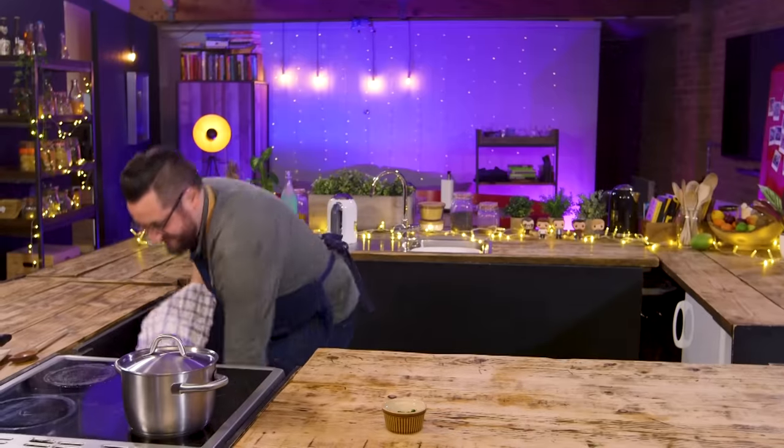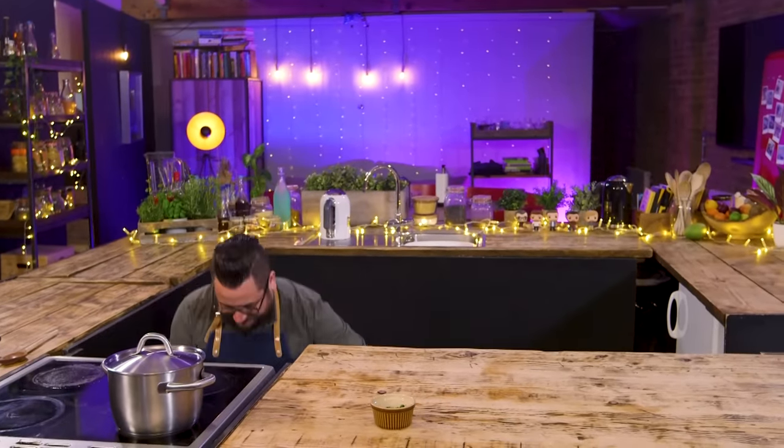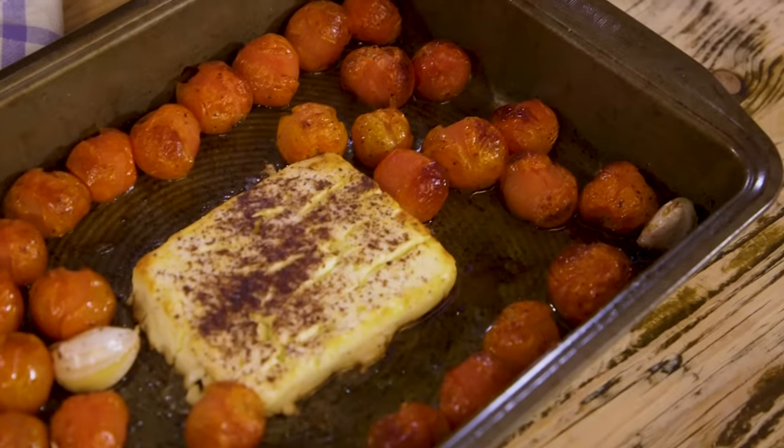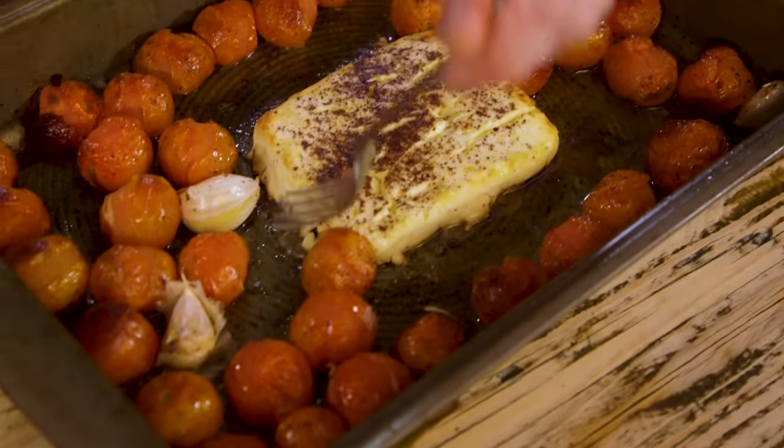It smells amazing. Whip it out. This is definitely one of those recipes that you can mix and match depending on what fresh herbs you've got — you could equally do this with oregano or thyme or rosemary or basil. You can see how soft our feta's got.